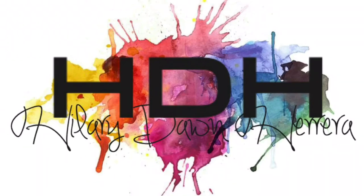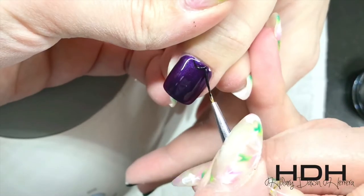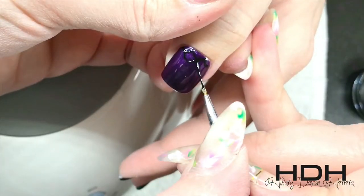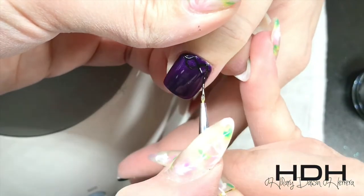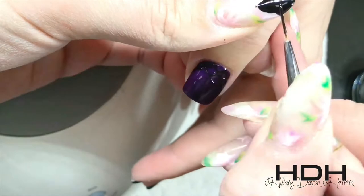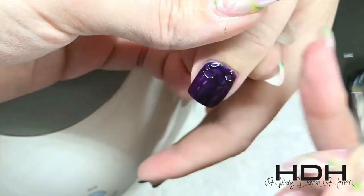Hey everybody, welcome back for some fun mermaid nails! We're going to use chrome and we're going to start with a nail that is a sticky inhibition gel. This is Wild Fig by Young Nails, and I'm using Mission Control by Young Nails. The trick here is I did not wipe off that sticky layer before I started.